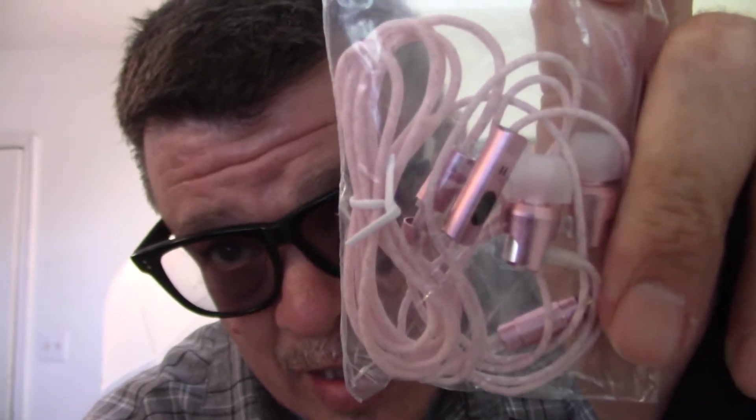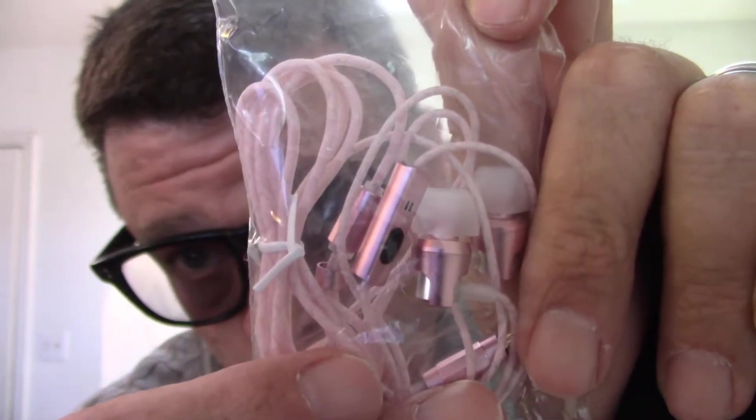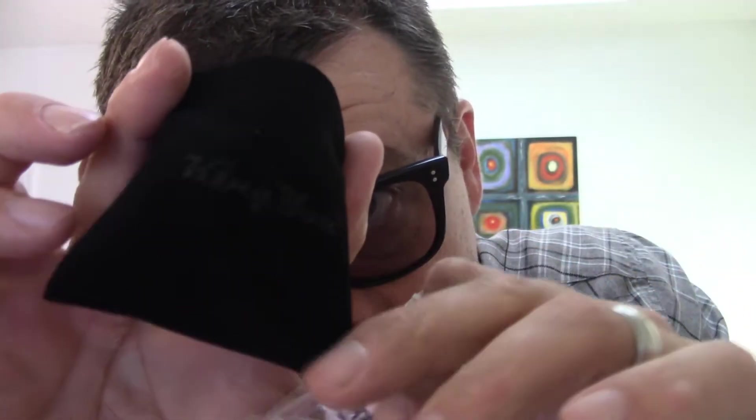Same thing as the other pair — metal, nice earbud, small tip — but the cable is definitely more pink. The other pair could go for gold and this one could go for rose gold. It's really up to you if that's your thing.